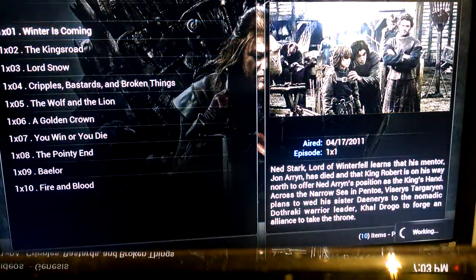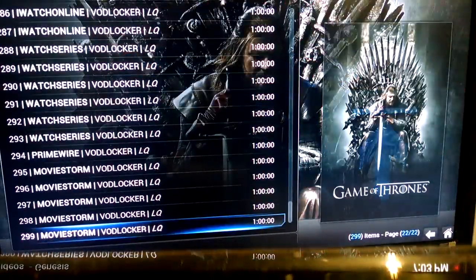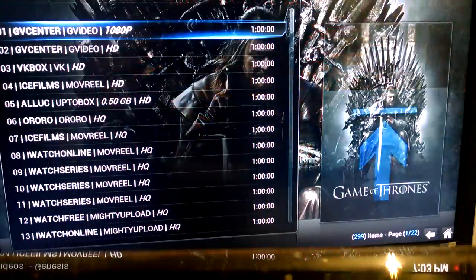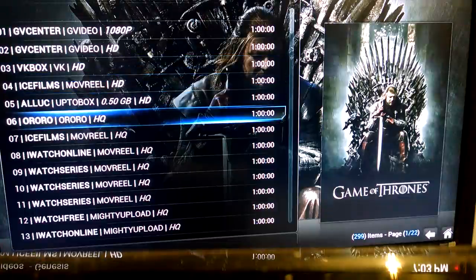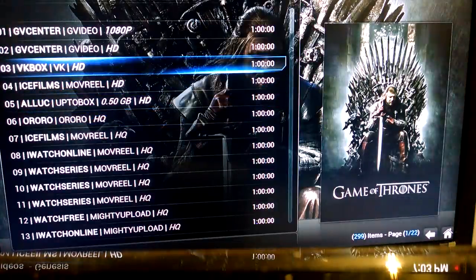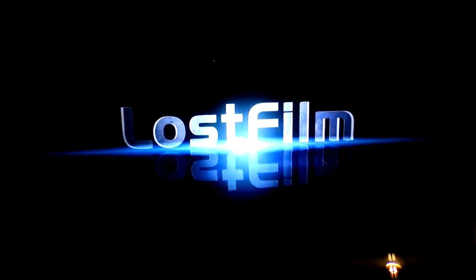Here's all your episodes — there were 10 episodes that season. Let's click on one and play it real quick just to give you an idea. Here's all your links — 299 links. If for some reason the picture isn't as good with one link, just go to the next. VK Box is always a pretty good link; Orono is another good one I use. You've got your 1080p, your high definition, HQ for high quality. The pictures are excellent for all of them.